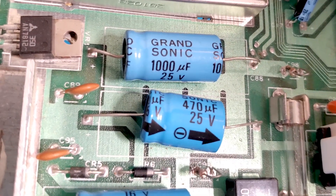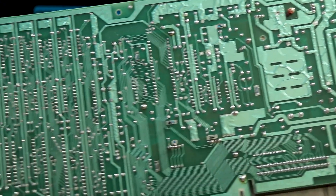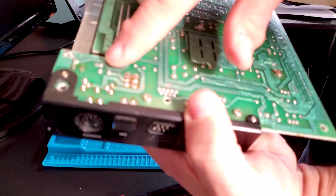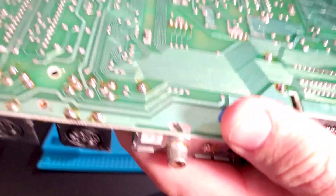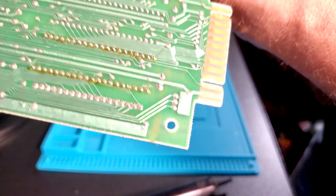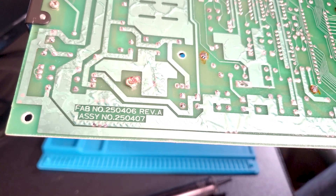The new caps I have to go in here are Nichikons. Looking at this board, I see signs of flux and stuff on most of the heavier solder joints — the video and serial connectors, and more significantly, one of the CIA chips. But no bodge wires.